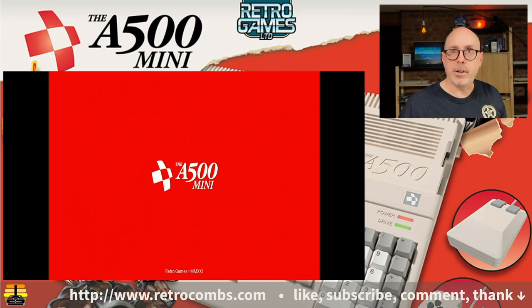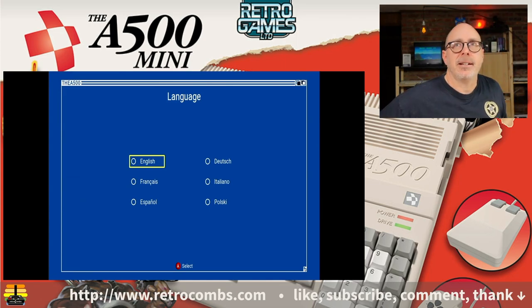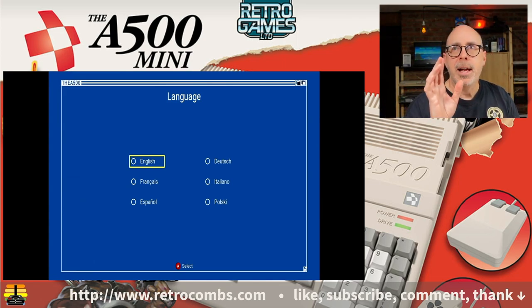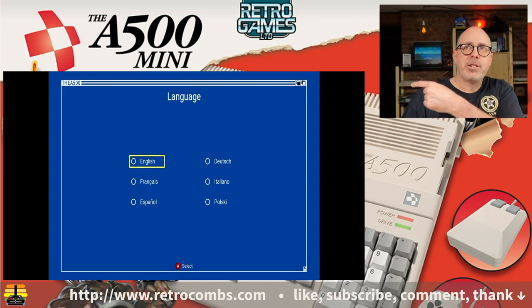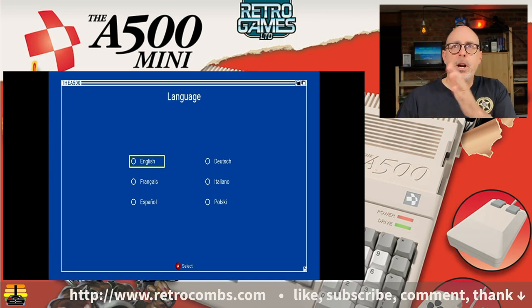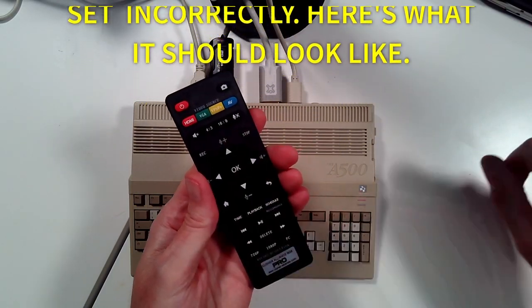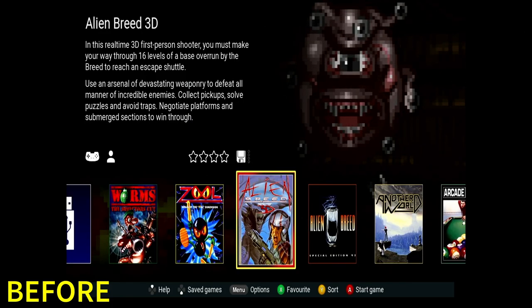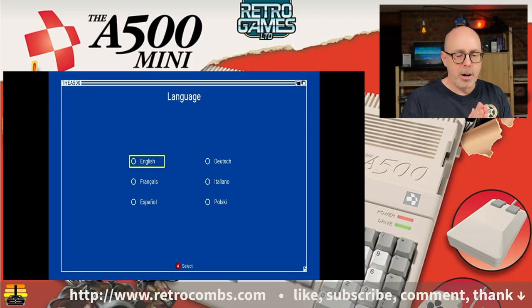We've got power! There we go — look at that, the A500 is going. I've set up the super source screen based on the C64 Mini setup, so we're getting a four-by-three aspect ratio. But I think there are some menus that actually spread out to HD since it says it's 720. We are in!